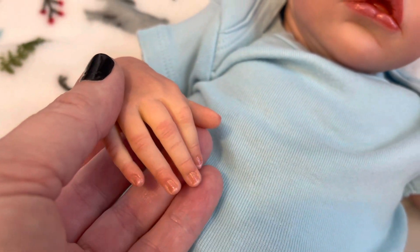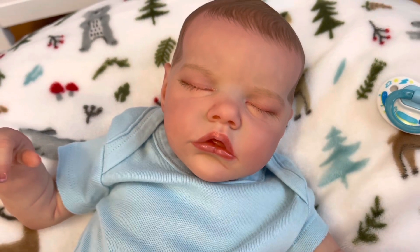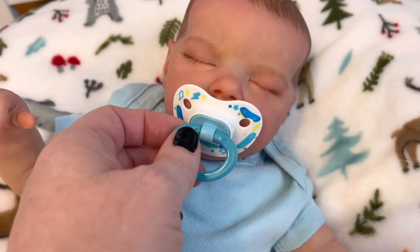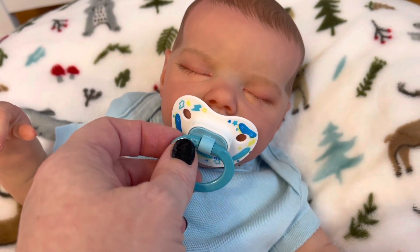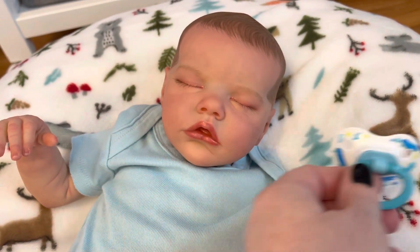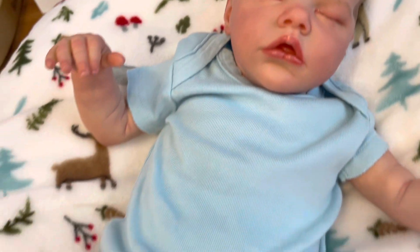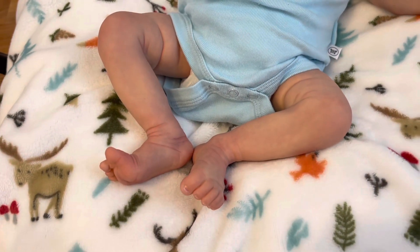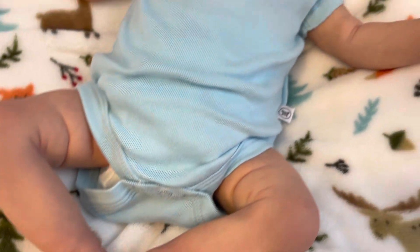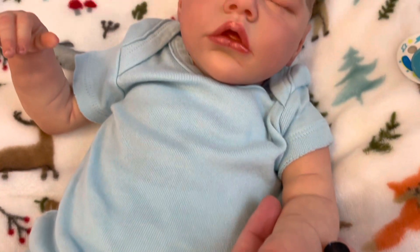You can see his little nails and nail beds. He does have a magnet in him so he takes a magnetic pacifier, which he will come with — you just place it like that. He will come with all kinds of goodies: a bottle, blanket, that sort of stuff, outfits. I haven't dressed him in anything yet, but these are all his details — you can see all the little veins on him.